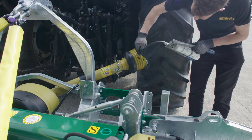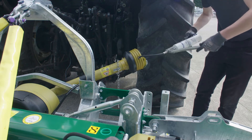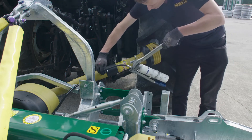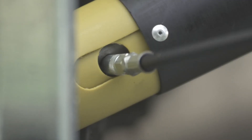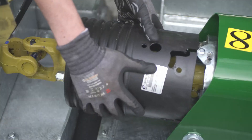The PTO and drivelines should be greased every 25 hours as detailed in the user manual. Increase this frequency if working in particularly dusty conditions. Depending on your tractor, you may need to remove the PTO shaft in order to access the middle sliding grease point. On the machine side, grease the overrun and universal joint.